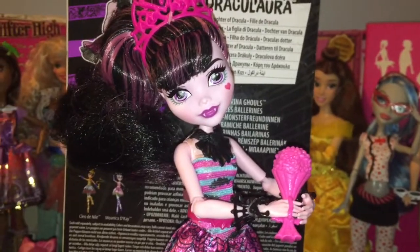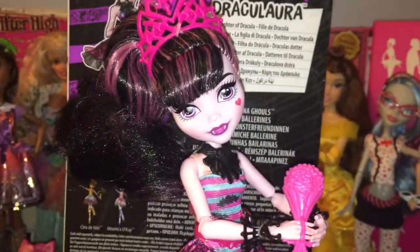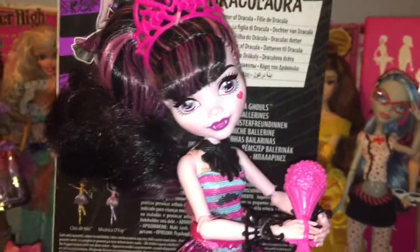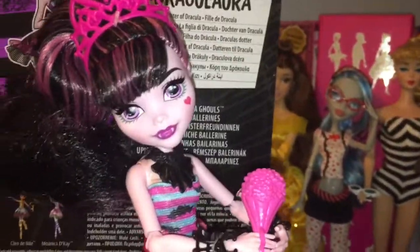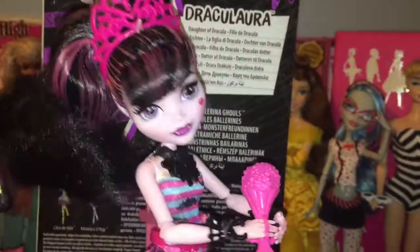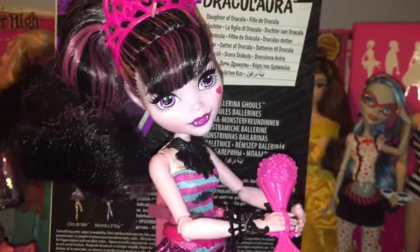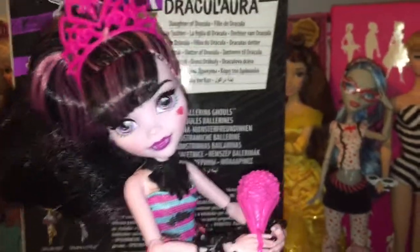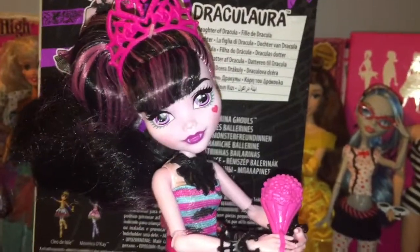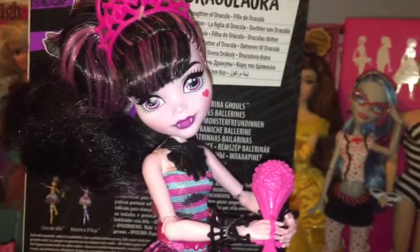But besides those little cons I do think she's pretty decent. She's quite nice for a reboot doll and I do like her outfit — Draculaura always has some fantastic outfits and I just love her so much. She'll make quite an interesting addition to my Monster High collection. I don't really plan on collecting reboot dolls, but the ones I have from my birthday I do quite like. So until next time, comment, subscribe, and tell me what you guys think of her in the comments. I'll see you in the next video. Bye guys!